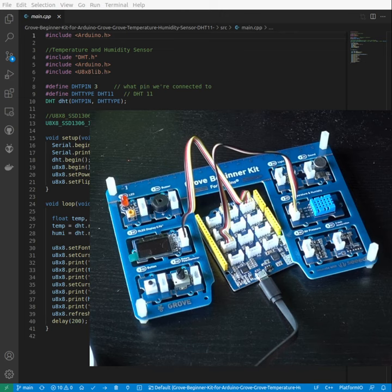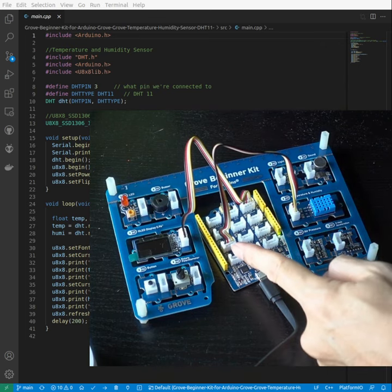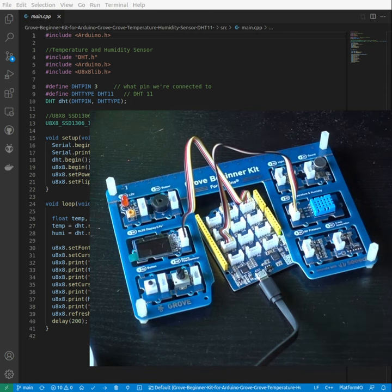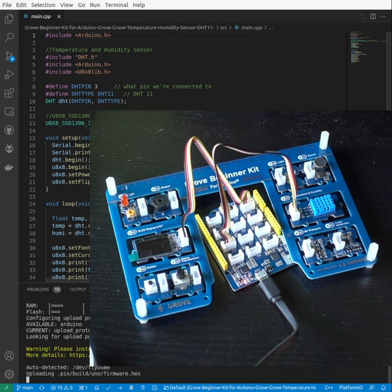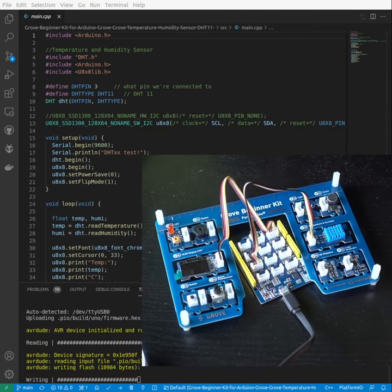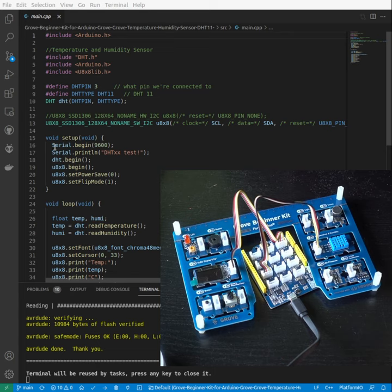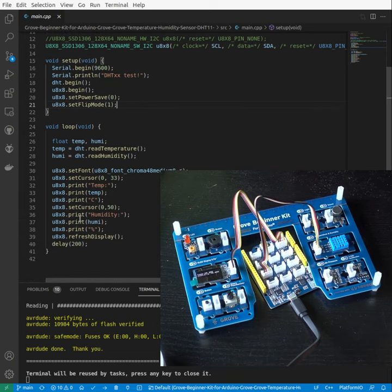This video is part of the growth beginner kit for the I Do Know series. We'll be looking at the temperature and humidity sensor today — it will be connected to digital 3, and the OLED connects to the I2C. We'll program the board using a library, do the setup, and print the values to the OLED.